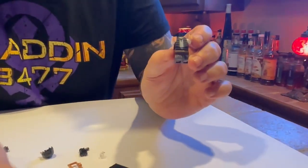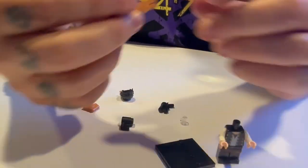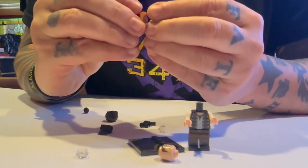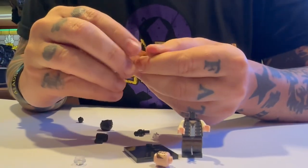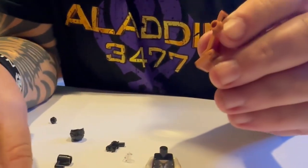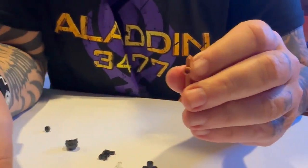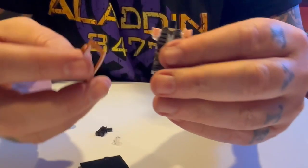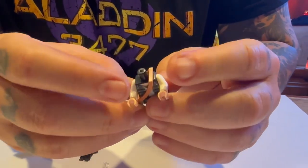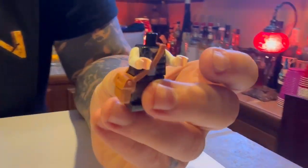Now we've got this headless body. The next thing we need to do is put on this really cool satchel, and the satchel bag actually clicks right onto it here. Some people call it a man purse — don't say that to Aladdin, he doesn't like that. He calls it a satchel. There is a button on the back, and if you wanted to, you can attach pieces to the back, like a backpack or something. So this kind of loops over the arm and goes over the neck like that, and there it is hanging right on the side. You're good to go with his awesome adventure satchel.